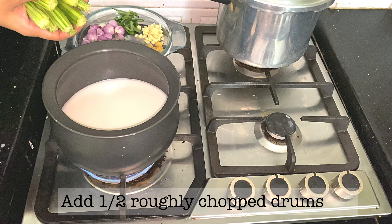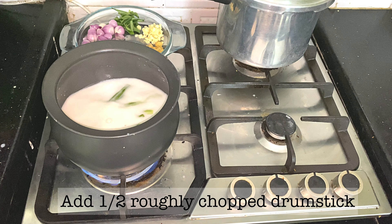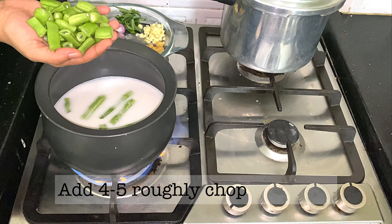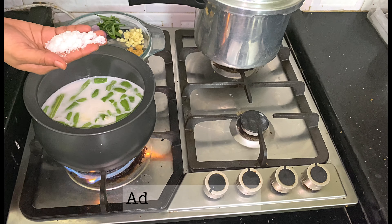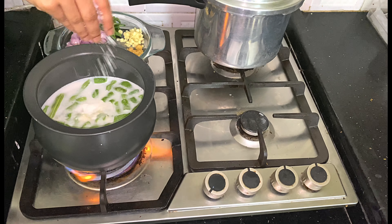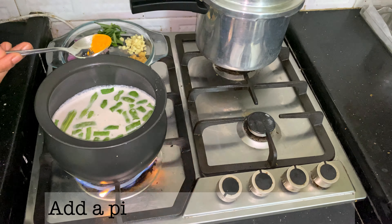We'll try a fluffy beans for some more. Make a simple re-fueless. Use 4-5 peanuts. Use 10 vegetables.